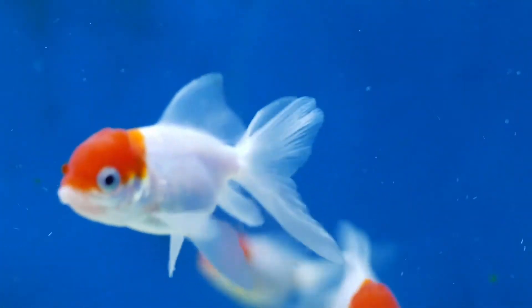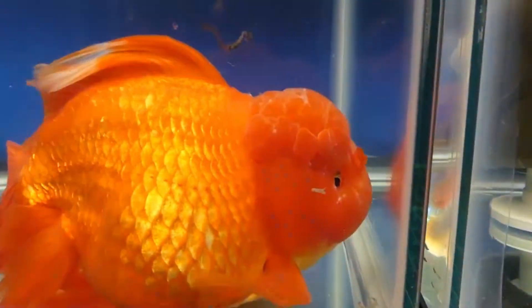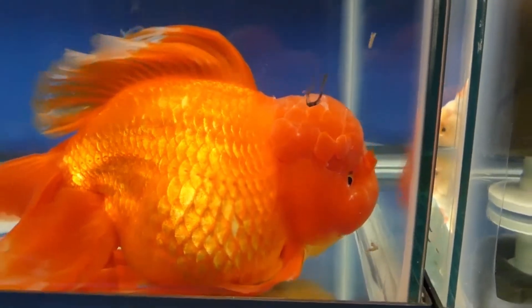Finally, the minimum water temperature a goldfish can safely handle can actually be close to freezing, but you should try to keep your aquarium's water temperature close to 65 degrees Fahrenheit, 18 degrees Celsius, in order to keep your goldfish from becoming sluggish and entering a state of hibernation.